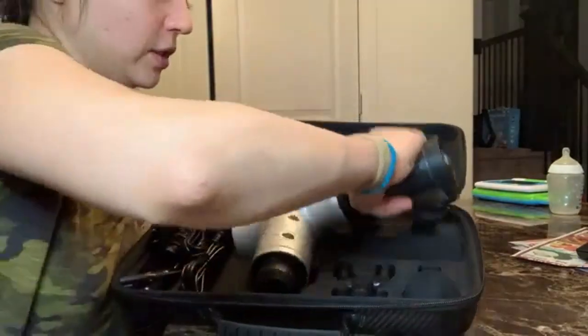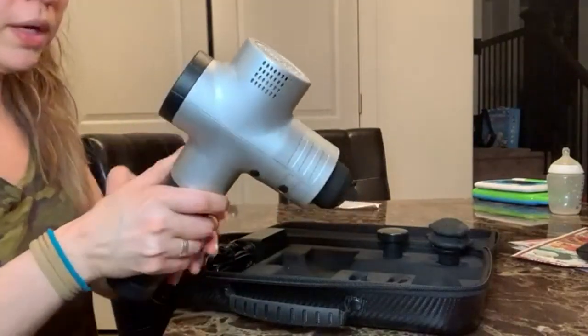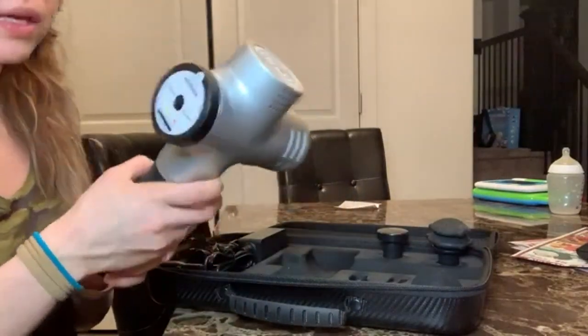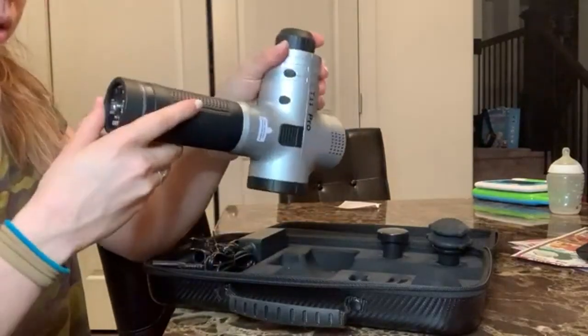The gun itself is pretty good size — it's on the heavier side but it's comfortable to hold. Even with my strength I can keep it stable as needed.